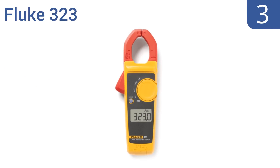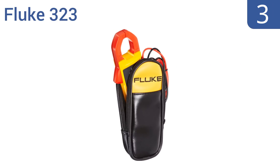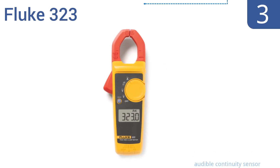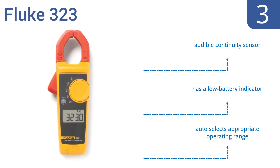Nearing the top of our list at number 3, the Fluke 323 has a true RMS sensing meter for accurate measurements no matter the waveform, and its jaws are wide enough to measure current in a conductor measuring up to 30 millimeters. It's routinely well-reviewed by owners. It boasts an audible continuity sensor and a low battery indicator, and it automatically selects the appropriate operating range.